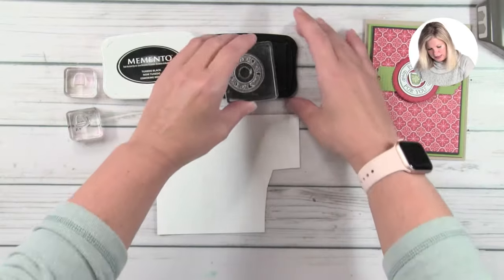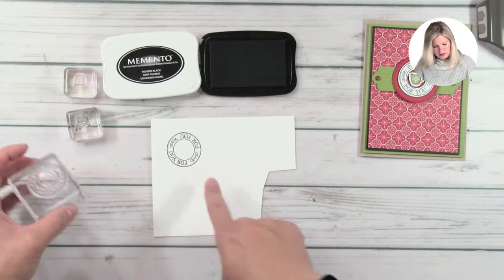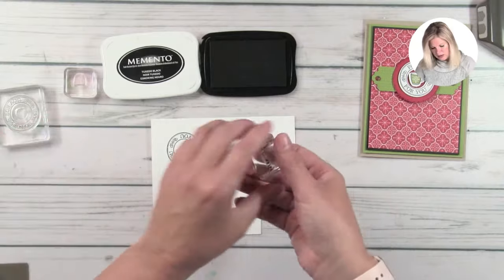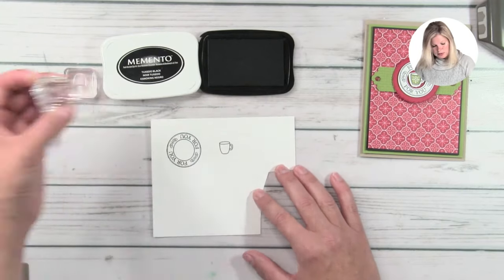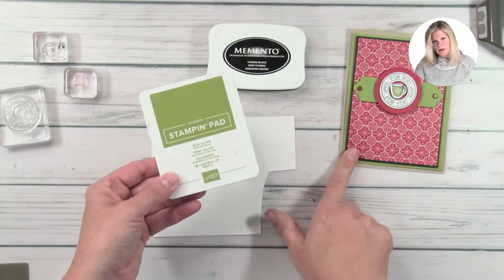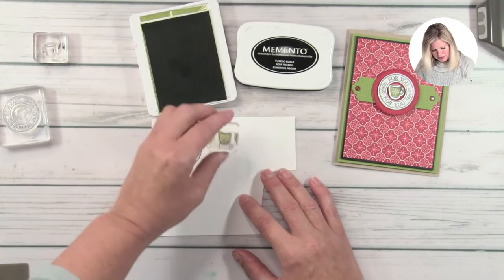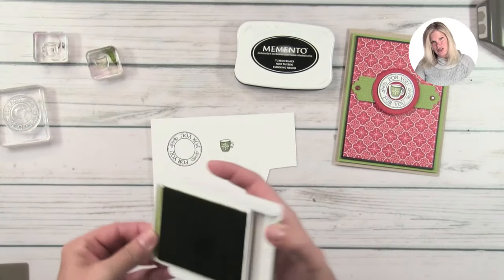I'm going to start with some Memento black ink and I'm going to stamp our words. There were several really cute ones — 'this one's on me,' which would make a great Starbucks gift card, and 'warm hugs all season long.' You could use any or all of those, and then a coffee cup. I'm just stamping on some scrap paper. Then I'm going to take some Old Olive ink — I'm using Old Olive cardstock from Stampin' Up, so the Old Olive ink matches. We like that matchy-matchy! We have the insert to the mug and we're just going to stamp that inside, so now we have a cute little green mug to match our project.